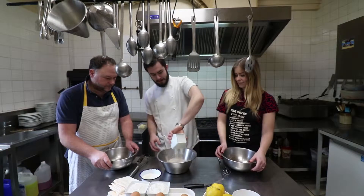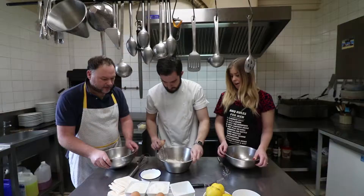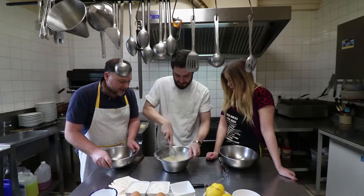Okay, pancakes. Flour, two eggs. Milk. And then just whisk and whisk and whisk. Whisk away.